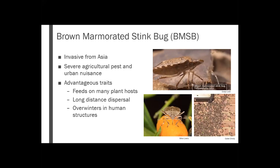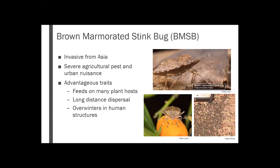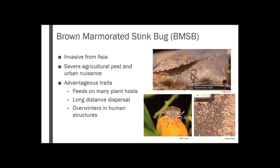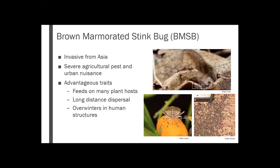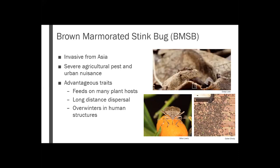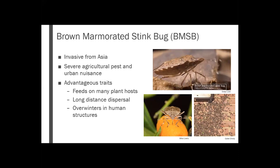The list is at about 300 host plants at this point throughout all the literature. It's also capable of flying quite the distance — it can fly up to 70 miles a day. And then it takes advantage of human structures like buildings and homes to overwinter. I've actually found some of these in my house this past winter, but they are out there.